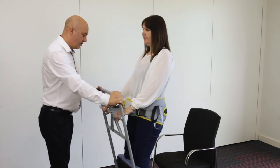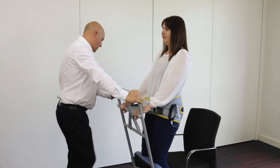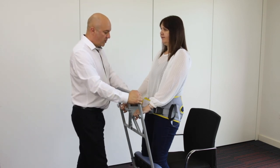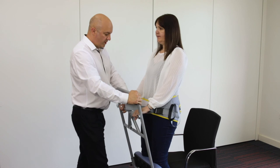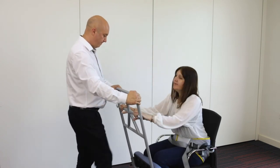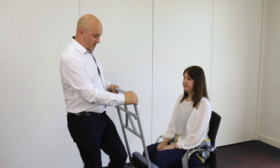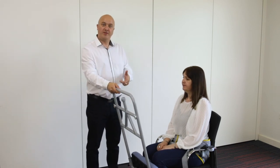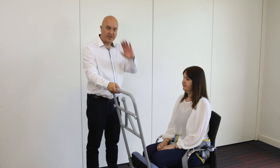In this case we're just going to go straight back to the same chair. Back to the chair, brakes are on. Take your weight slightly, stand slightly forward, lift that over and have a seat. And that's how to use the Freeway Razor without a belt, with the ladder belt, or with the safety belt. Thanks for watching.